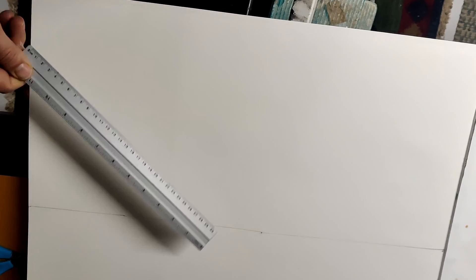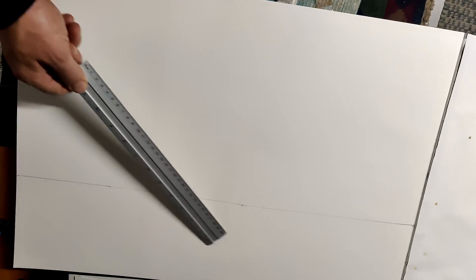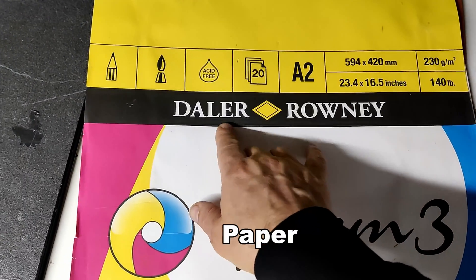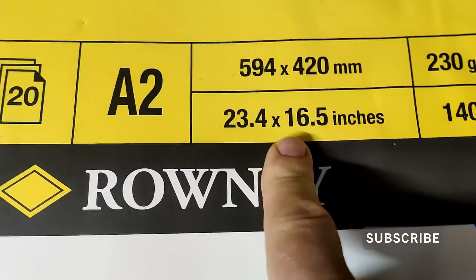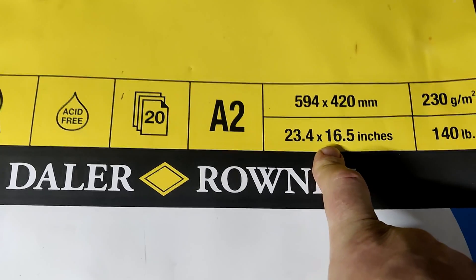I've actually run out of tape so I'm just going to put a line across here — about 11 inches this way. I'm going to make square prints of ten, ten and a half on either side. It's like five in the morning when I'm doing this, it's the only time I get to do stuff like this. The paper I'm using is this Dalarane paper at A2, which is huge.